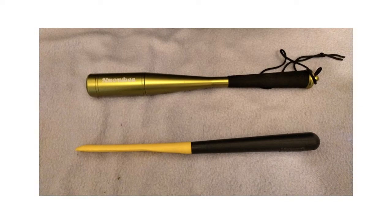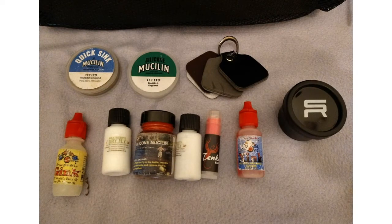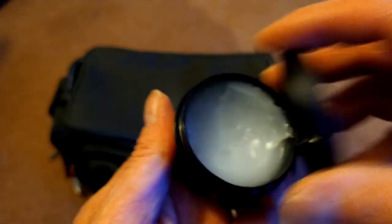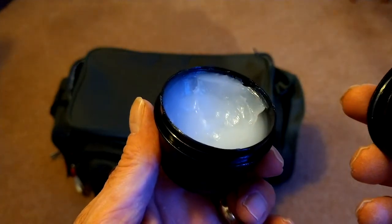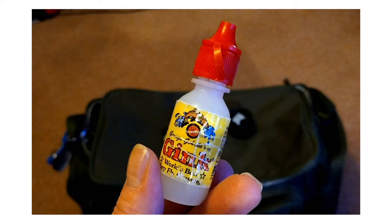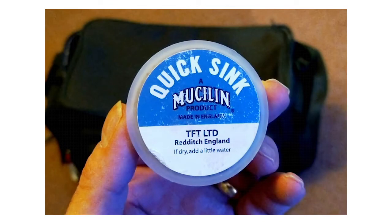A few more accessories I carry in the bag, mostly for keeping leaders under the surface and flies on the surface. This stuff is called Line Slick — I apply it to all my floating lines. It aids casting distance and enables the line to float higher in the water; check out the Sunray website for more. Good old trusty Gink keeps your flies high in the water. My tip: put it on the back of your hand, then holding the hook dab the fly in the substance and wipe the back of your hand. Too many people rub it in with their fingers, then handle the line and leader — it defeats the object.